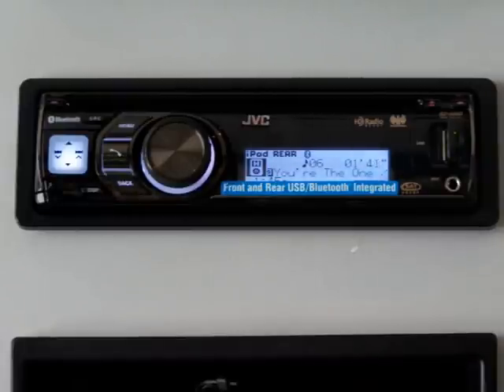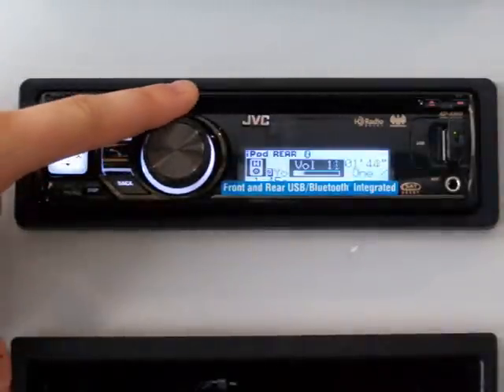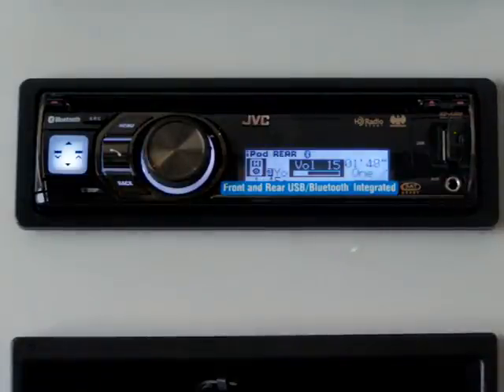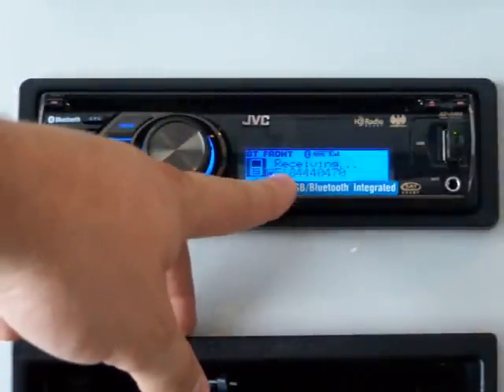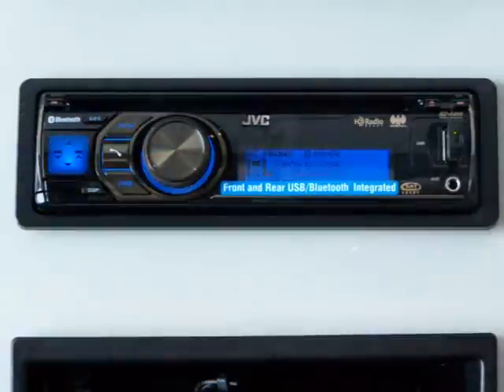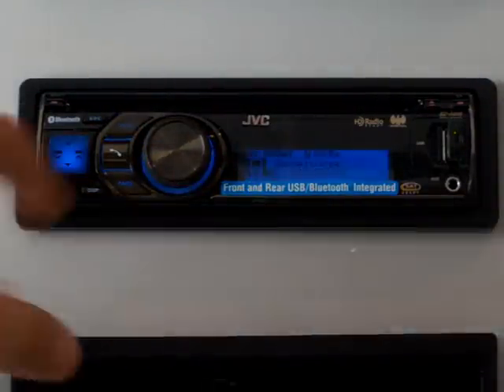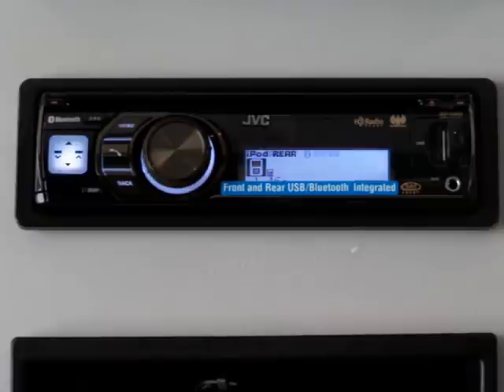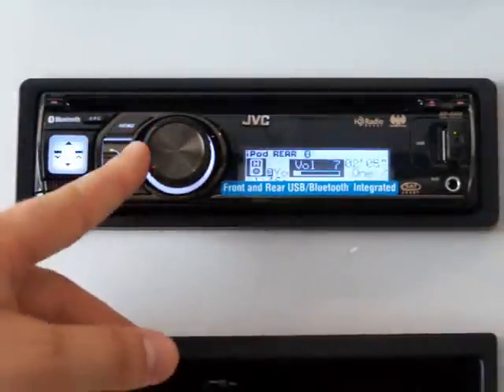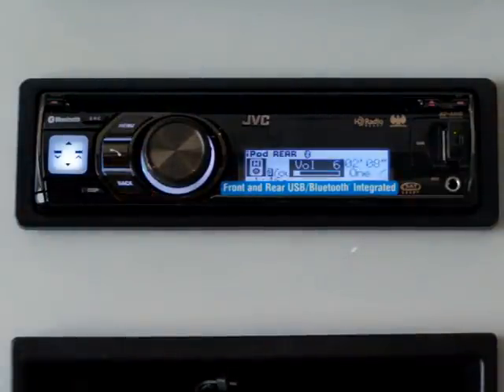Let's say you're driving down the road listening to music. Someone gives your cell phone a call — your music will automatically cut out and you'll notice there will be a caller ID on the screen. Right now I'm receiving a phone call. It says 'receiving a phone call,' the color has changed, the dash starts lighting up, and it displays the phone number that's calling you. If you want to pick up the phone, simply press the phone button and start talking. Whoever's calling you, their voice will come out of the car's speakers, and your voice will go through the microphone — they will be able to hear you and you will be able to hear them.